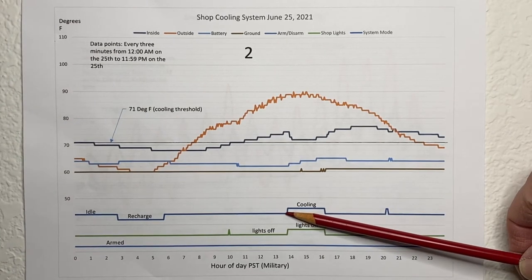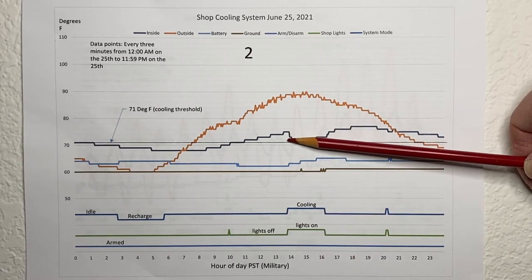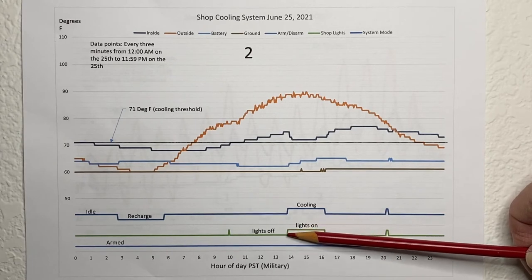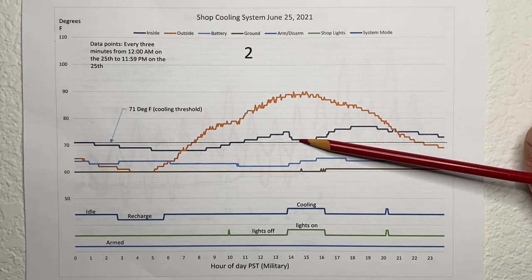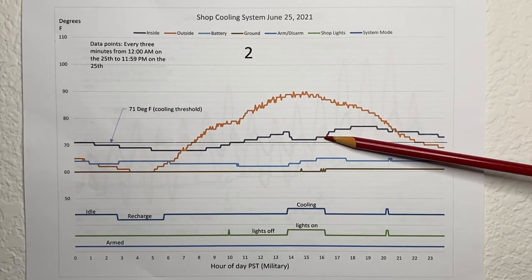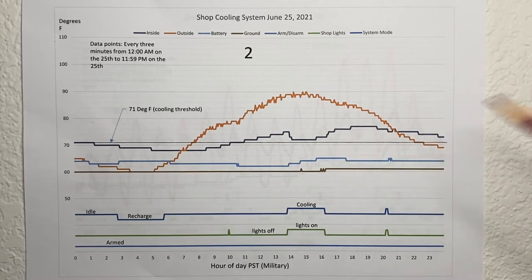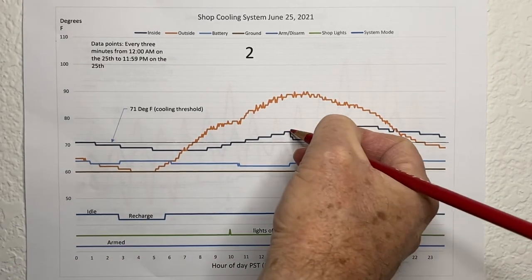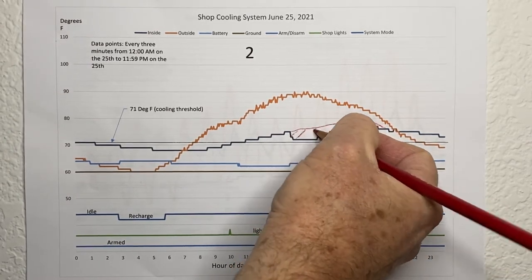Over here the cooling system came on because I turned the lights on. It was already above the 71-degree threshold but the system wasn't armed because I didn't have the lights on. When it did come on, it looks like it lowered the temperature about four degrees and then held it there. Then as we get into the afternoon sun it always starts to run away, and the battery temperature came up as well. Looking at this plot, I'd say the system provided meaningful cooling of around four degrees for a good portion of the day.